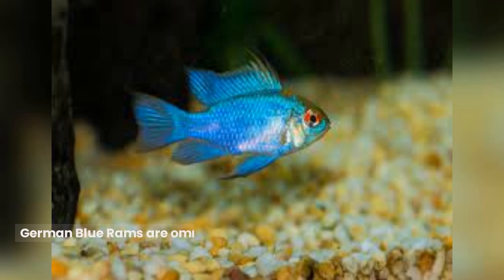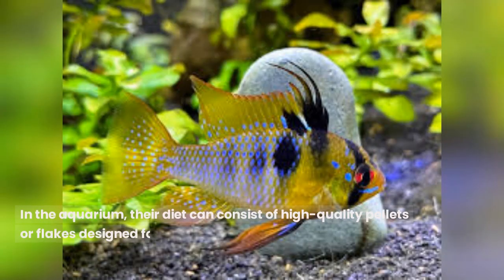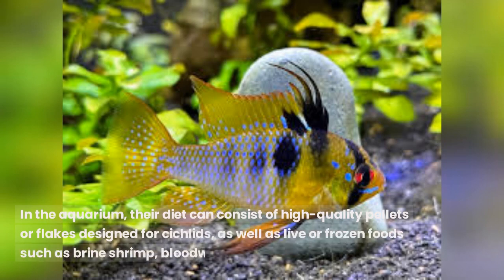German Blue Rams are omnivores, meaning they eat a combination of both plant and animal matter. In the aquarium, their diet can consist of high-quality pellets or flakes designed for cichlids, as well as live or frozen foods such as brine shrimp, bloodworms, and daphnia.